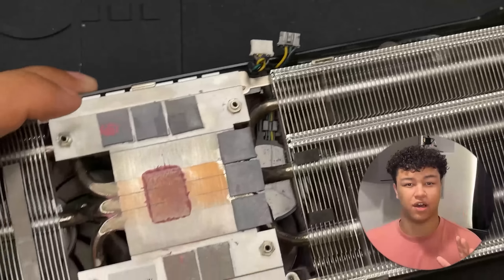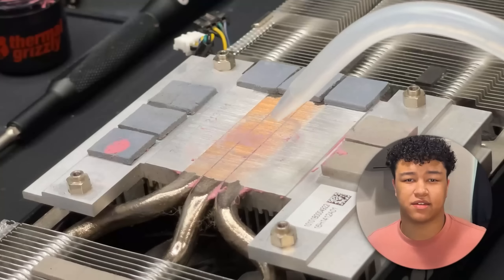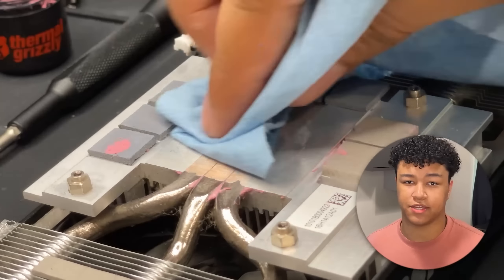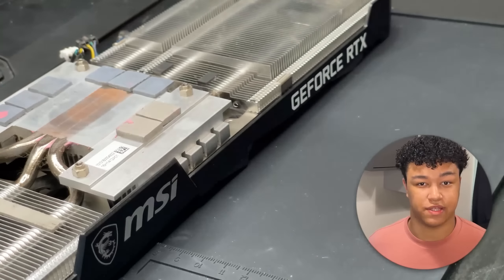Now we're going to start cleaning off the top of the heat sink — pretty simple stuff. It's basically a combination of cotton swabs, paper towels, and 99.9% isopropyl alcohol. I'm basically just scrubbing the heat sink until there's no thermal paste residue left on it.